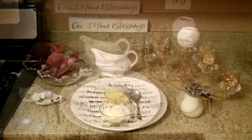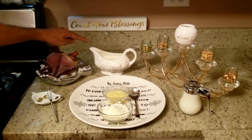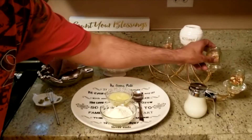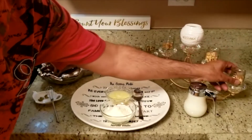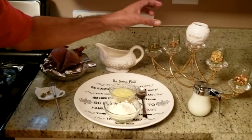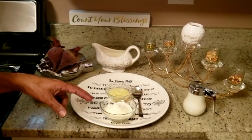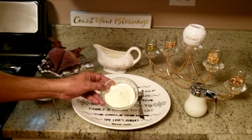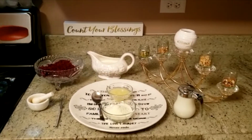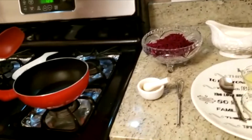Now let me show you the ingredients. I have cardamom, beetroot, milk, some dry fruits — pistachios, pecans, cashews, almonds — and brown sugar. I'm also cooking some koya; for koya you need dry milk, ghee, and regular milk — only three ingredients. Now I've grated my beetroot and I'm ready to cook the beetroot halwa.